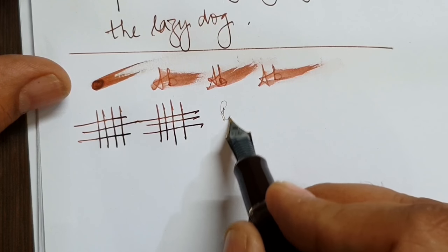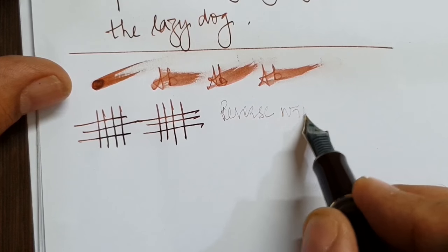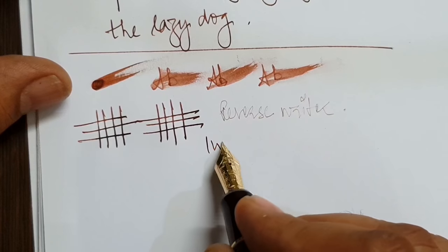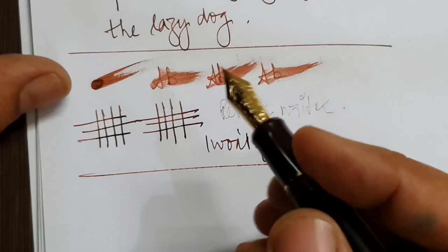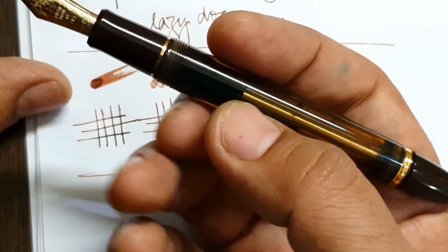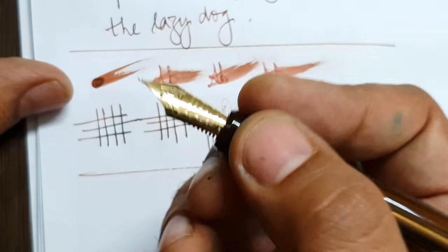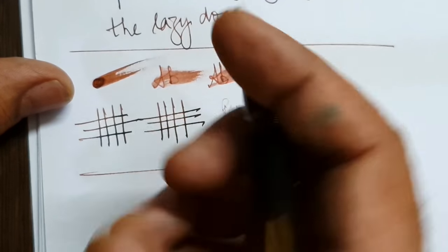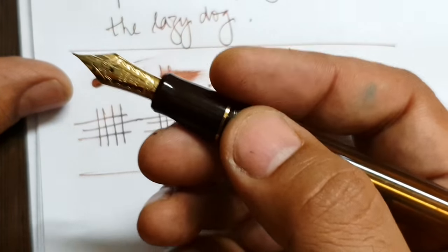It is not a reverse writer and I won't flex it. Overall, I was looking forward to having this pen and I'm happy with it. I would have wanted a medium nib, but even in the fine nib I don't think it gets any better than this. The nib has a very good size and it's a very good experience writing with this pen.